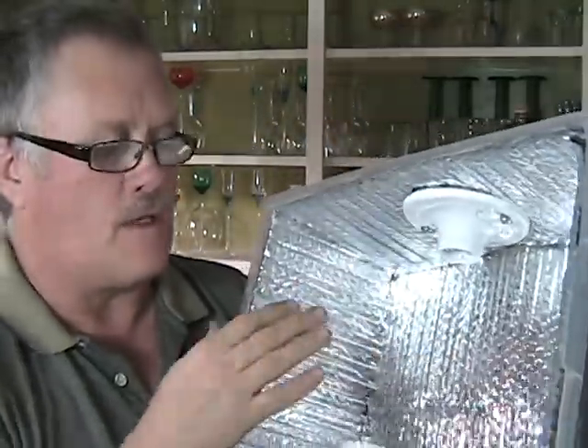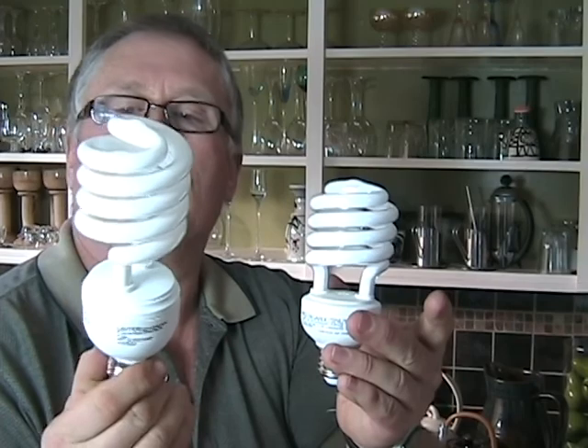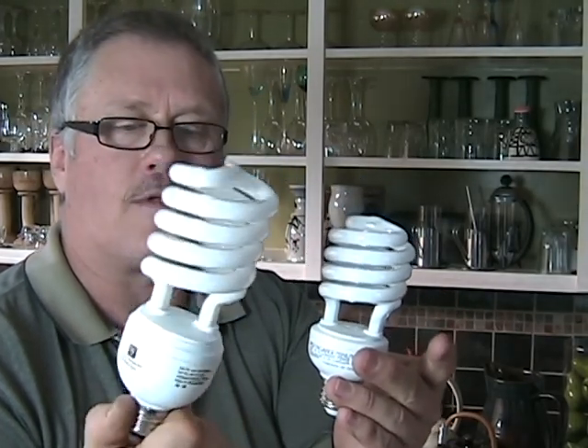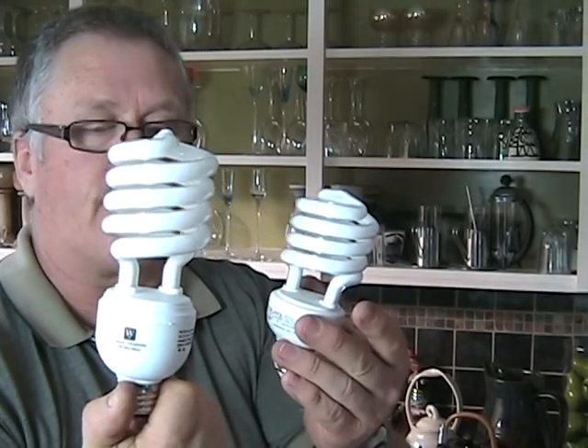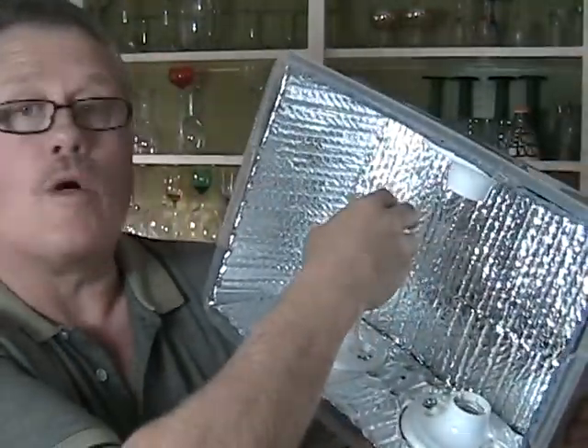This is the time where we can actually start putting in the bulbs. For this light I'm using the standard 26 watt fluorescent bulb, which is the equivalent of 100 watts. The box is however big enough to upgrade to the 40 watt bulb, which is the equivalent of 150 watts — that would give me an output of about 450 watts. So I'll simply screw them in.